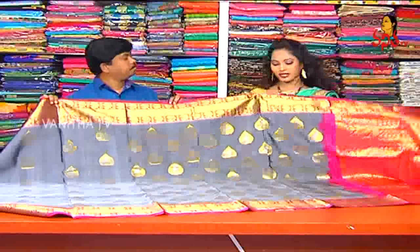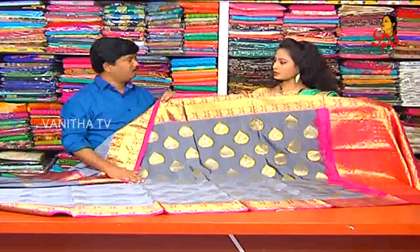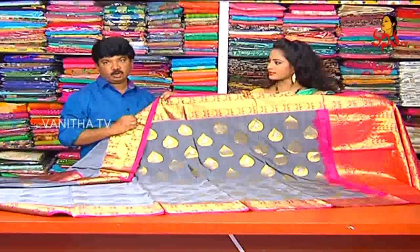So we have the latest variety in Venkatagiri. What is the cost? The cost for this sari is 12,800 rupees. This new variety in Venkatagiri is available for 12,800 rupees.